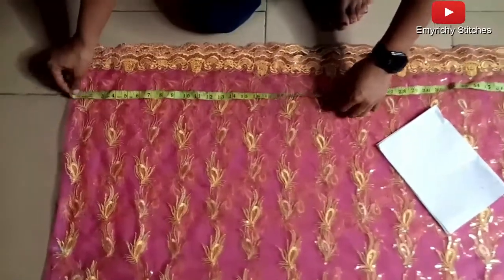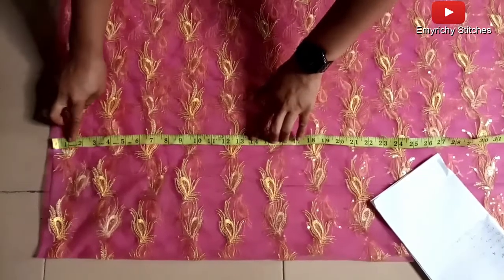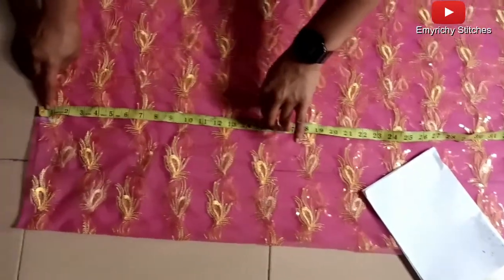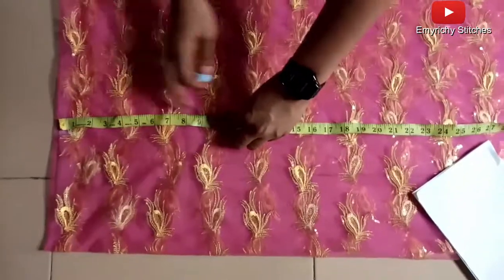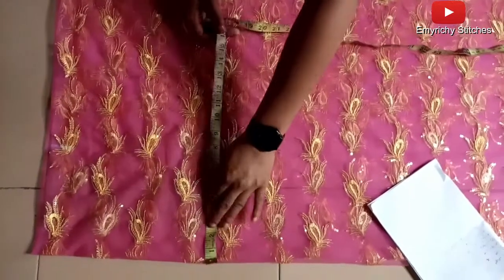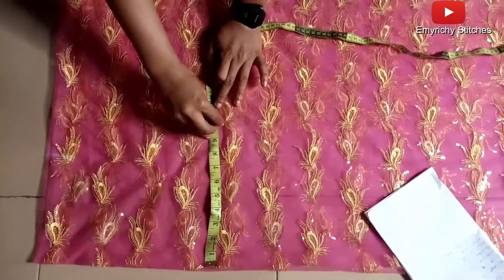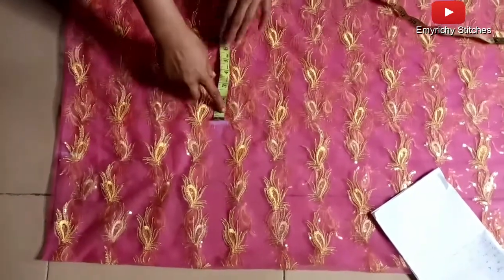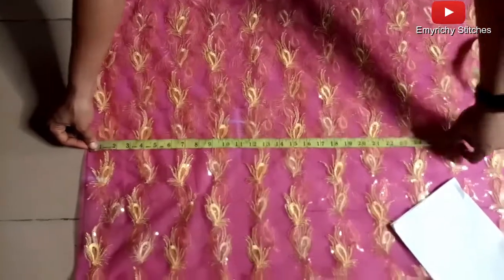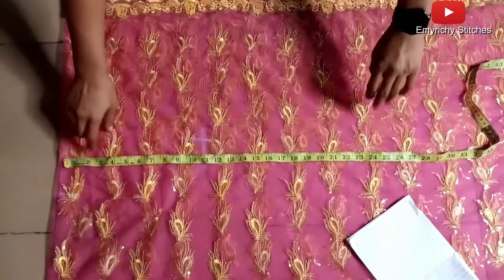Even though it's a free dress, I'm going to mark out the measurements and then give allowance to make it free. I'll mark the half length, then mark the armhole — I'm taking 11 for the armhole to accommodate free wearing space. On the armhole line, I'll mark out the bust, which is 41 divided by 4 = 10.25. I'll add an allowance of 1.5 inches to make it free, as she doesn't want it tight.